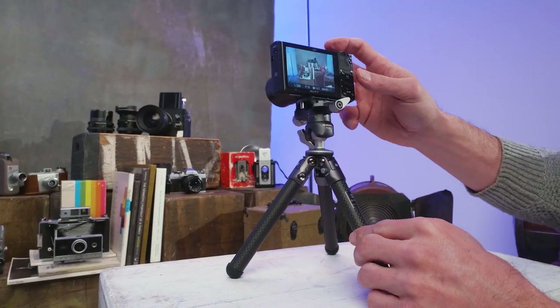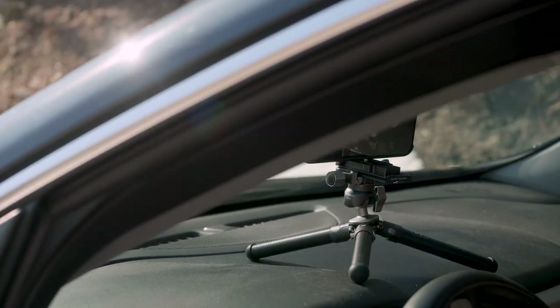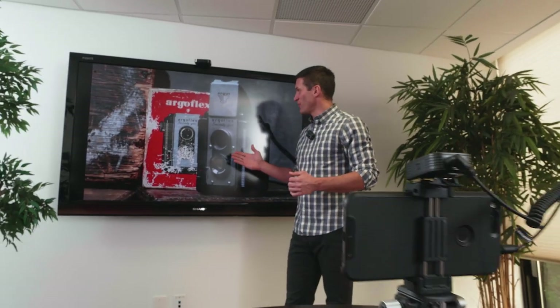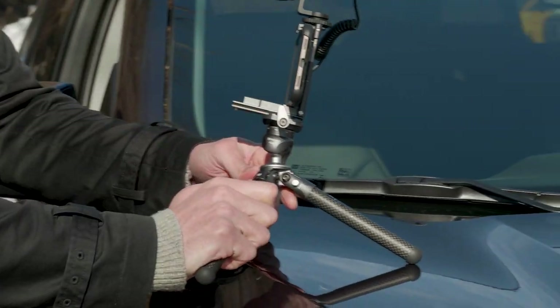Calling all content creators and image makers. Take a small step in the right direction with Benro's Table Pods. Featuring robust carbon fiber leg construction and adjustable leg angles, this tabletop tripod is the ideal content creator's companion.